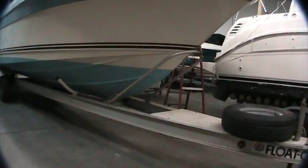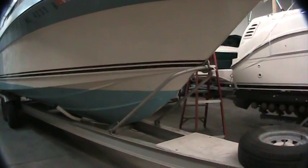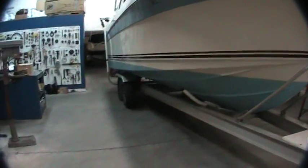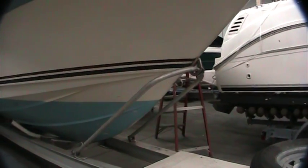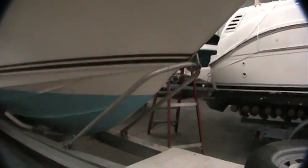The trailer is an aluminum I-beam. It's a Float-On brand trailer and it is meant to be a fully driven-on trailer. In other words, this boat comes all the way onto the trailer up to this aluminum bar, this catch bar here. The person on the truck side never even has to get into the water. The boat comes on, it grabs that bar, it latches on, and then you drive off.